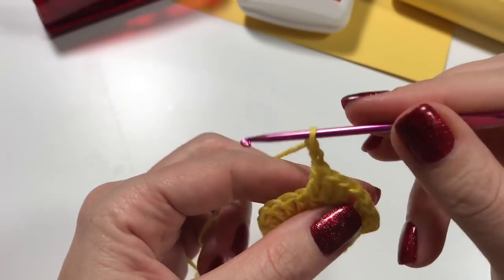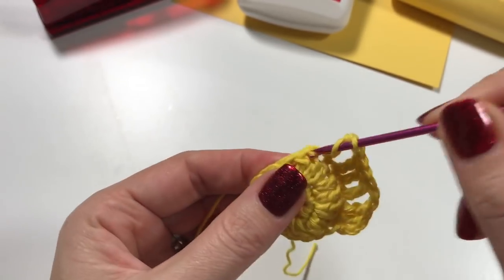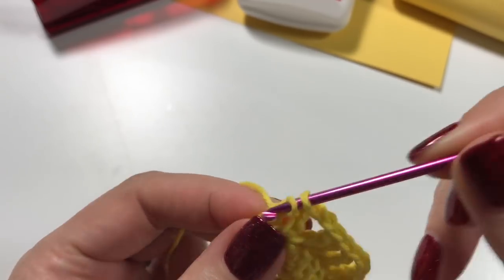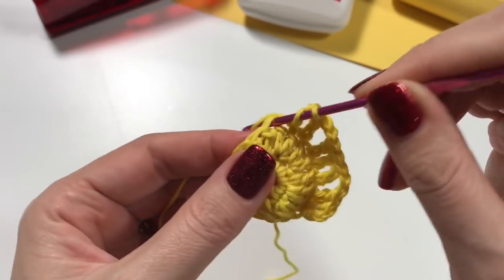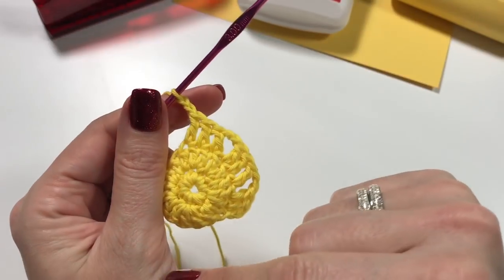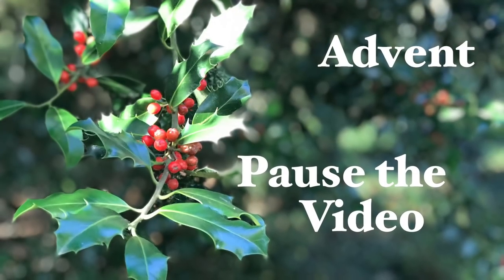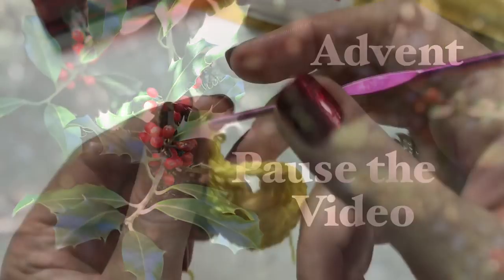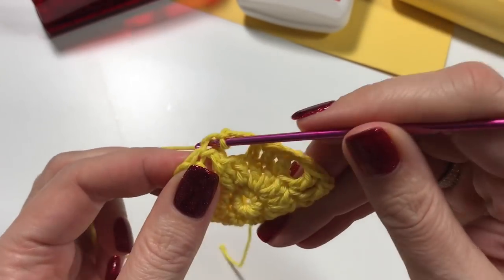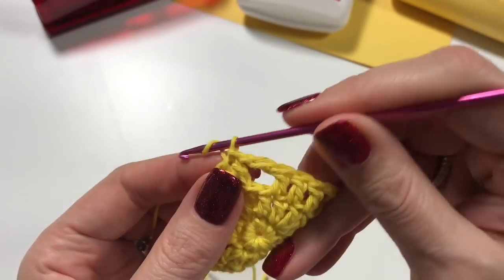This is what we are going to be repeating: three double crochets — one, another one in the next stitch, and another one — then chain two. This is how you'll continue your round until you meet the chain again. I've done my last chain two, skipping the chain, and into that V I do my slip stitch.